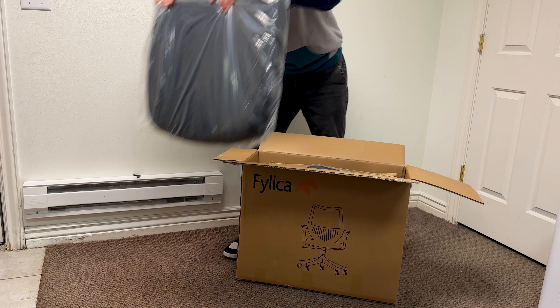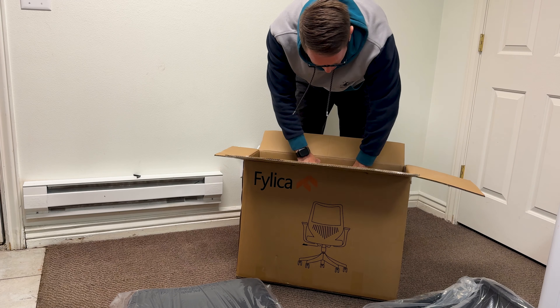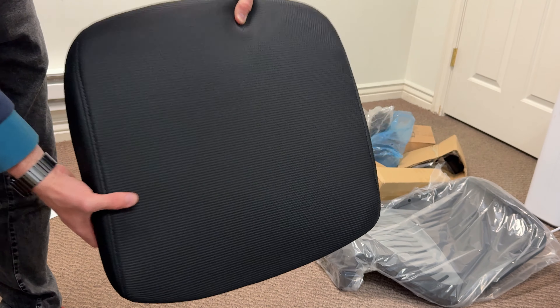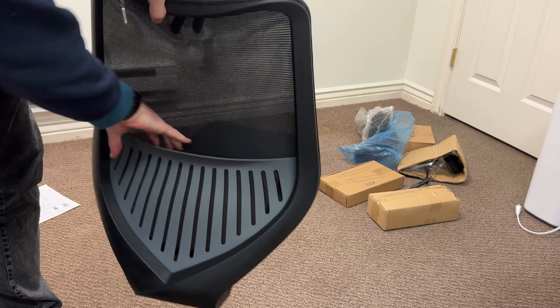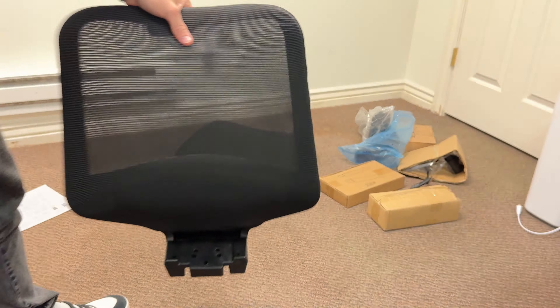Everything in the box is included, though assembly is required — you will need to set up the entirety of the chair. It features a premium high-density sponge cushion seat for soft, elastic, long-lasting comfort. The backrest is a breathable high-density mesh for staying cool while providing firm ergonomic support. The chair reclines between 98 and 118 degrees with a four-inch lift and supports up to 300 pounds maximum capacity.